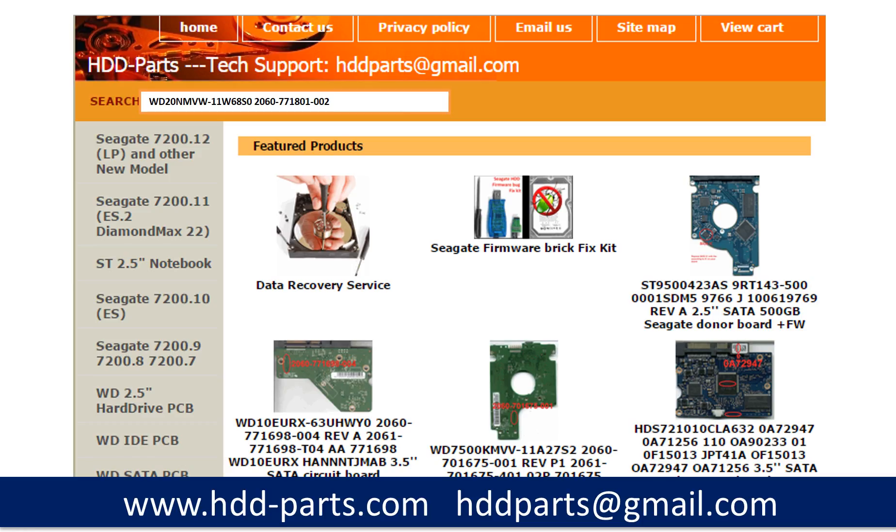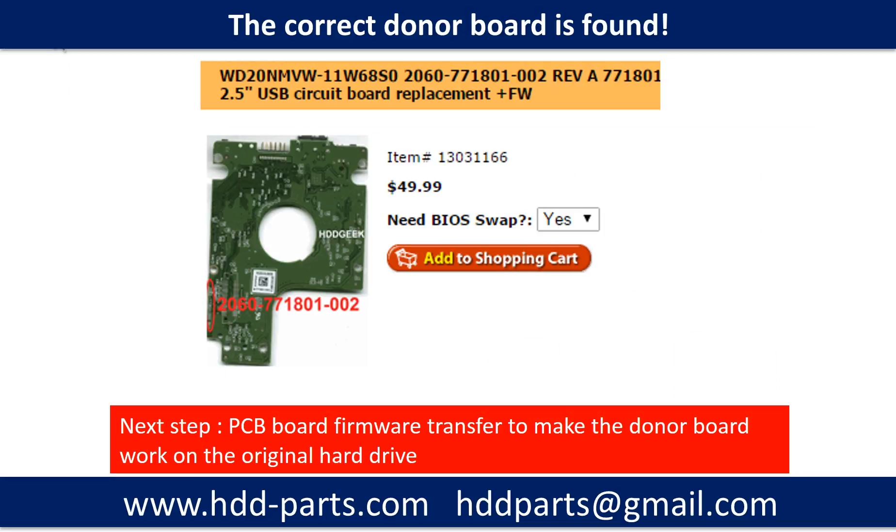After finding out the hard drive model number and the hard drive PCB board number, we use them as a reference to search for the correct donor board. We found the correct donor PCB board for the hard drive, but this is only the first step. The next step is we have to do the PCB board firmware transfer to make the donor board work on the original hard drive.